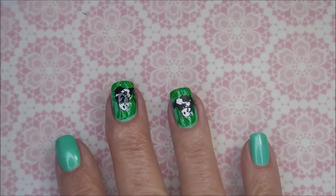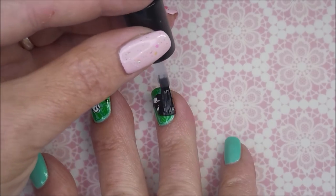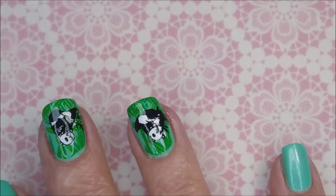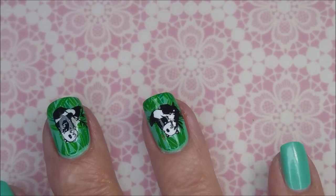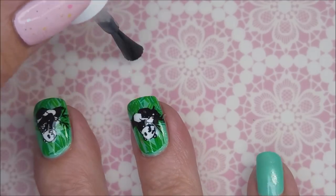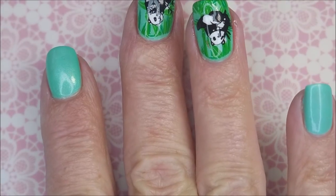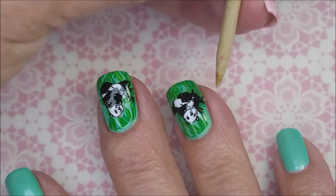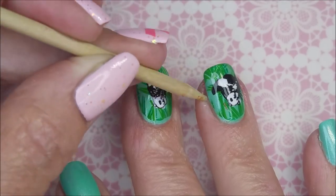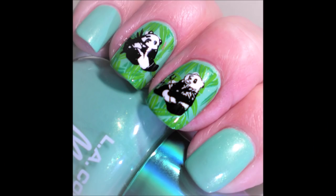I'm going to top it with some of the Born Pretty Smudge Free topcoat — I don't want to smear those pandas. Black and white stamping polishes are the ones I have the most trouble with smearing, so I like to use the smudge free on that. Now to finish it off, I'm using the Vibrant Vinyls topcoat again to seal my little pandas in. I just love this manicure — I thought it was adorable. A swatch photo is coming up soon. I hope you enjoyed this one — leave me a comment down below and let me know what you think. Thank you for watching — until next time, be good to yourself.